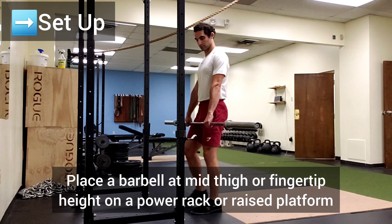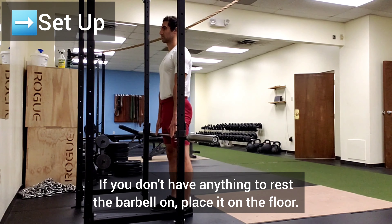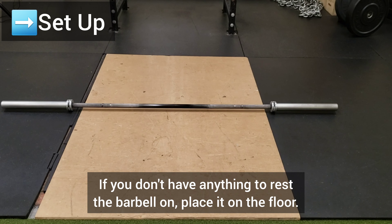Setup. Place a barbell at mid-thigh or fingertip height on a power rack or raised platform. If you don't have anything to rest the barbell on, place it on the floor.